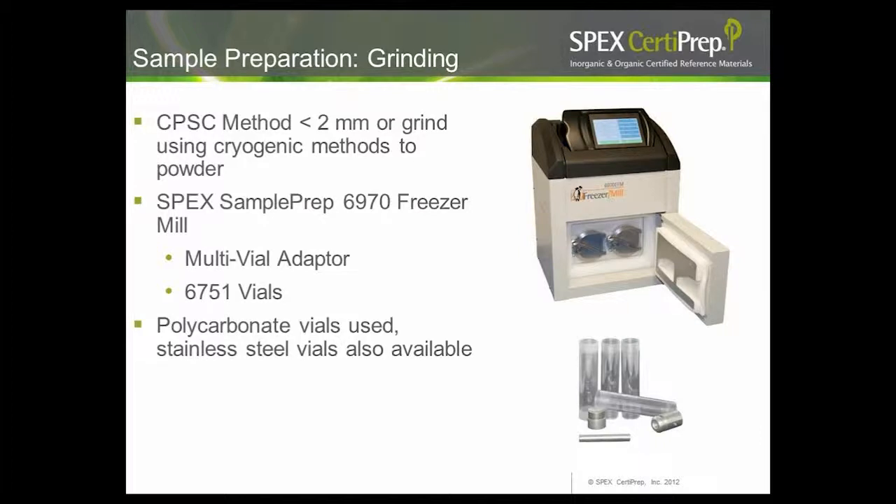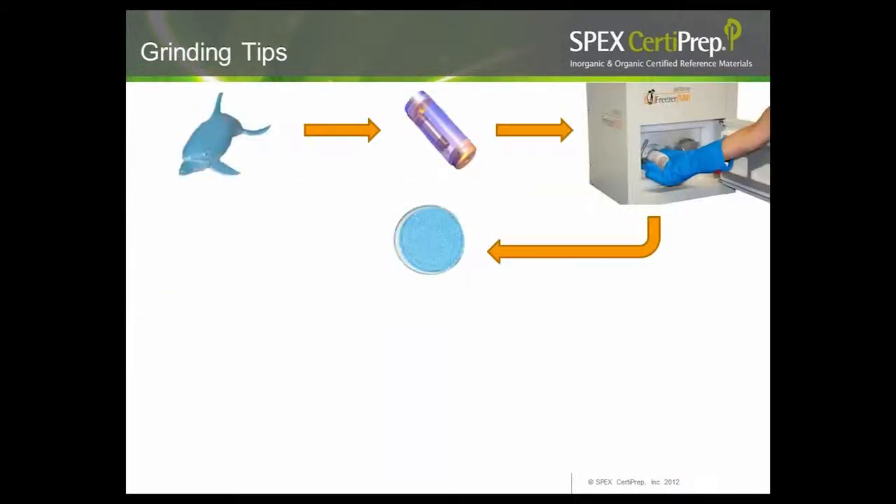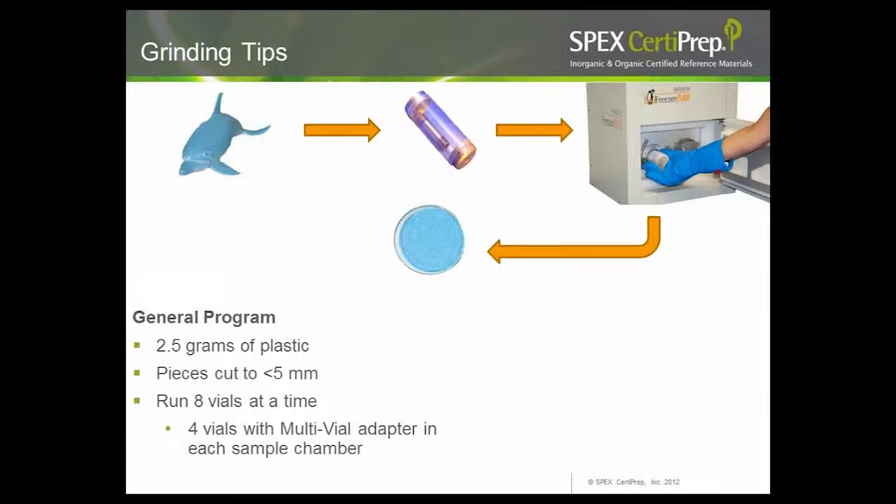The first step of our sample preparation was to subdivide the toys. We had 26 toys subdivided into 65 different sample types. For something like a toy truck, we removed stickers but did not remove the paint — the silver paint on the wheels was ground into a homogeneous powder. Note that for metals testing, many methods describe scraping or removing paint from the toy. Our next step was to prepare the sample for extraction, either cutting or grinding. The CPSC method specifies less than 2 mm particle size, or cryogenic grinding using a freezer mill to make a fine powder.